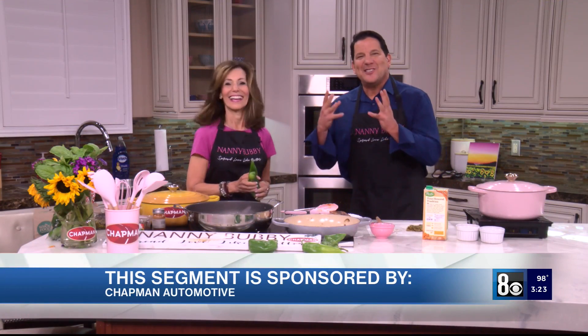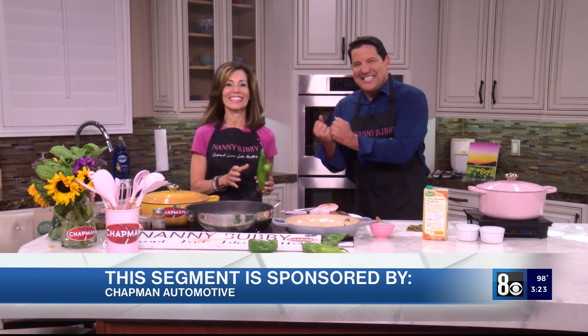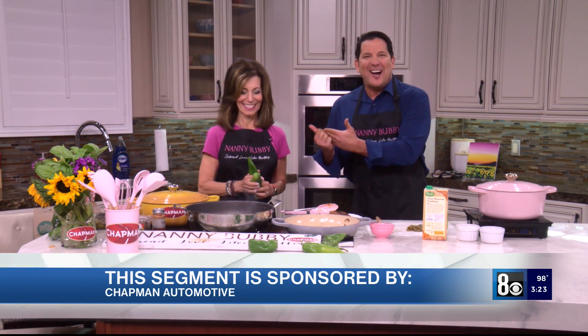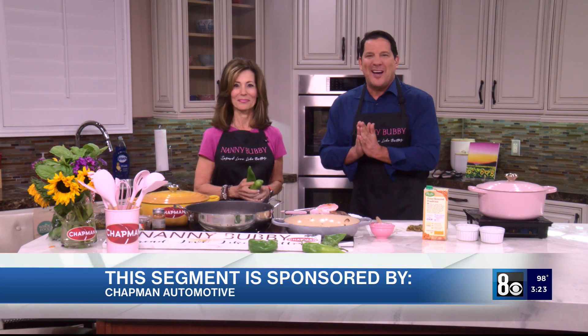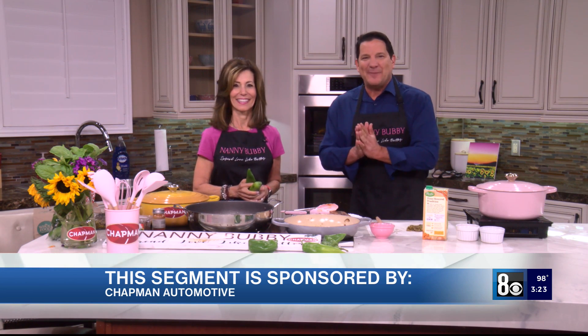I love the sounds and the smells of the kitchen when our cooking confidence coach Nanny Bubby is in studio, thanks to Chapman Automotive, the sponsors of this segment.